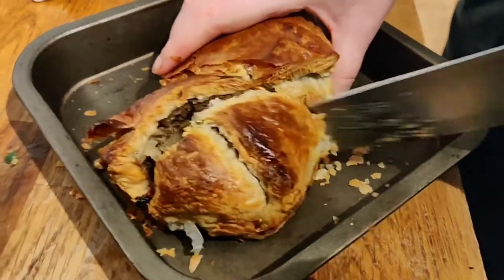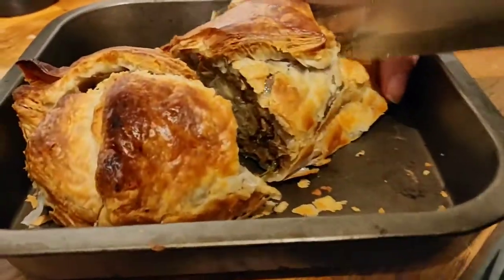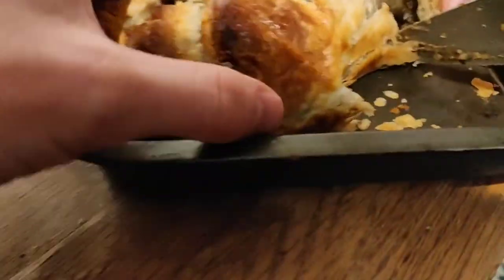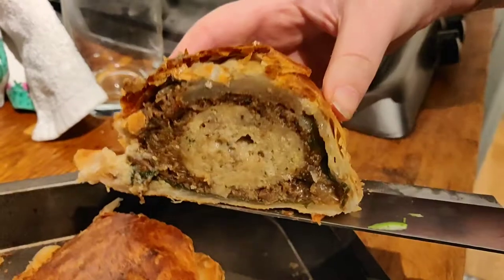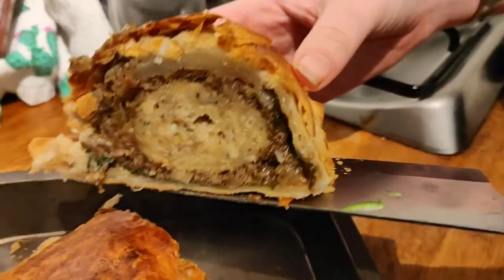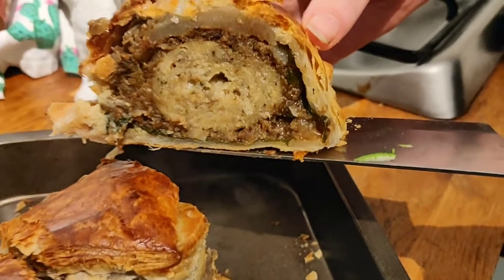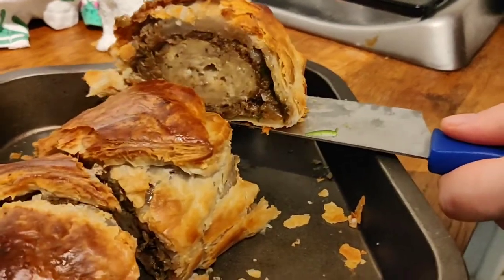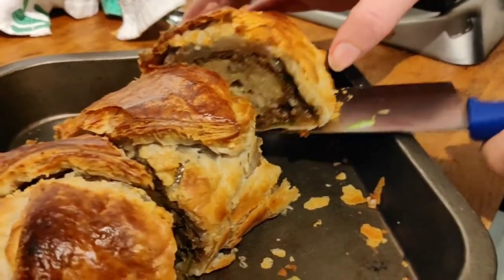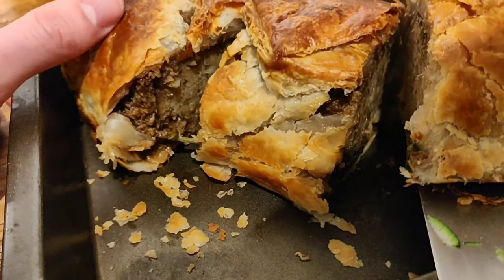Taking it out of the oven, it cut really well — the pastry was great. It's supposed to serve three so we split it into three, but two of us ended up eating all of it. Look how much filling you get — it was really impressive. The pastry was perfectly crispy with loads of meat inside, and it's also got a stuffing layer around the meat. It looks great, not necessarily like a classic beef wellington inside, but you get the idea.